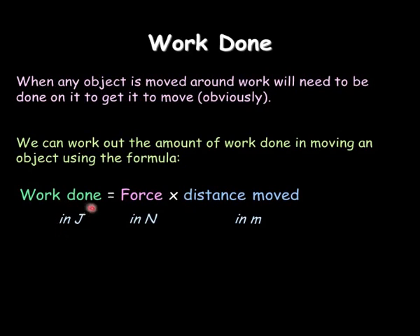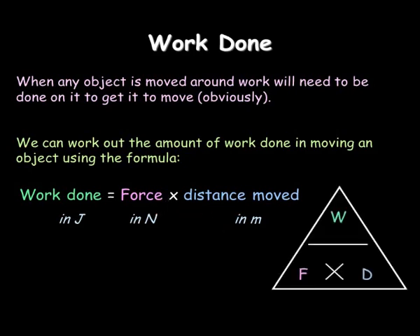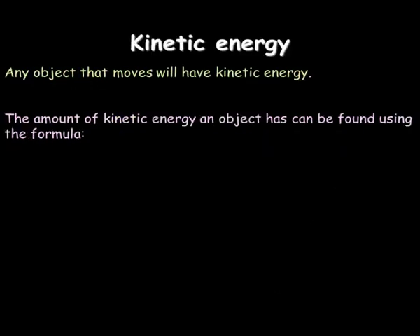Remembering work done is a type of energy, so it's measured in joules — how many joules it takes to move a certain force a certain distance. Again, you can put it in a triangle, which will help you to rearrange it.